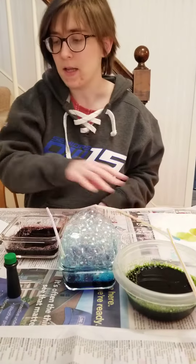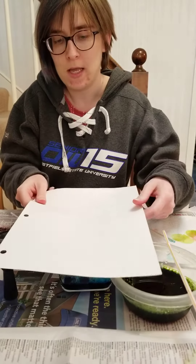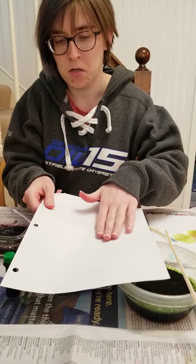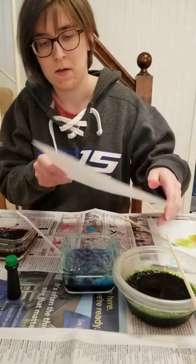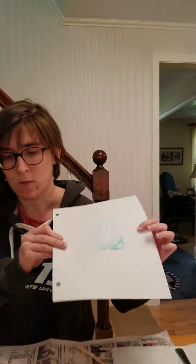You're going to take some paper and you're going to gently press your paper onto your bubble mountain. You can see the bubbles got painted on to our paper. I'm going to do another color.